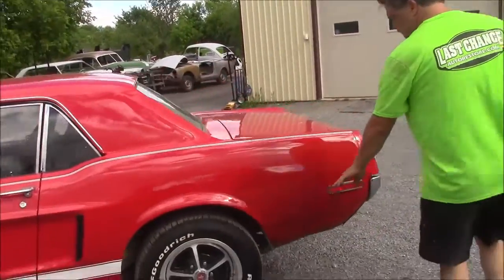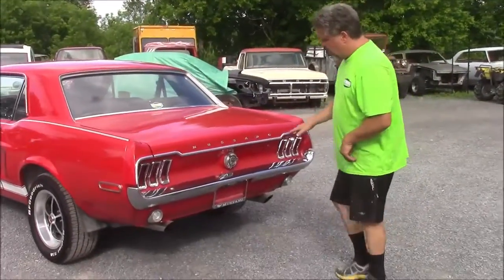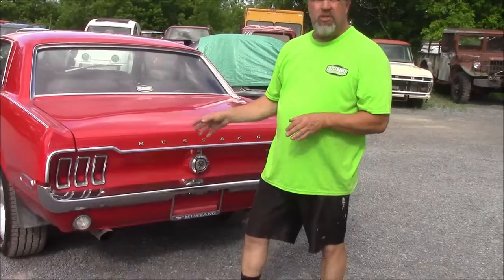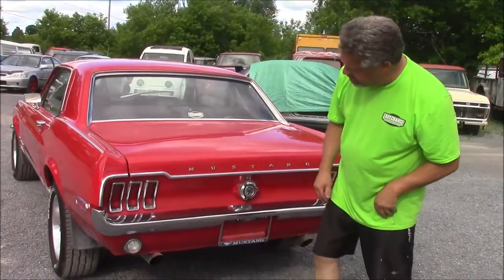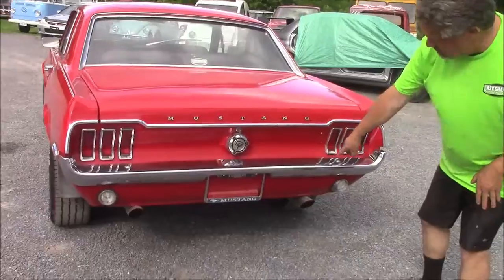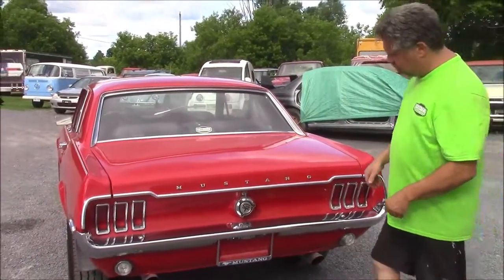Coming along the back, we put small mud flaps on — easily removable — to prevent stone chipping. On the back of the car we've got a new bumper, all new chrome, trim, lettering, and new bezels. These are LED sequential tail lights — when you turn the signal on they go in a pattern. Down below we have LED reverse lights. We've got the GT gas cap and a true dual exhaust with headers up front, an X-pipe, and custom exhaust straight from front to back.